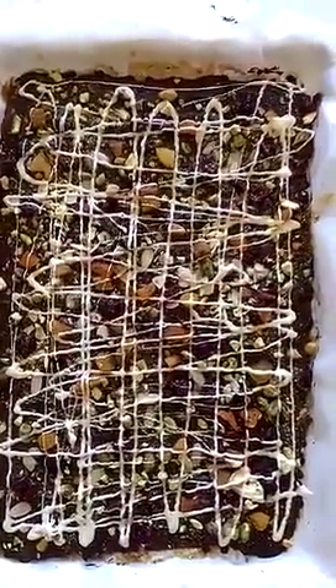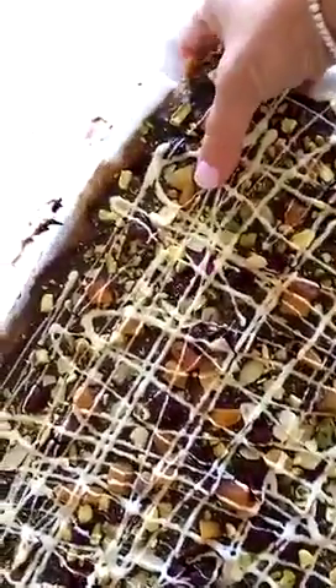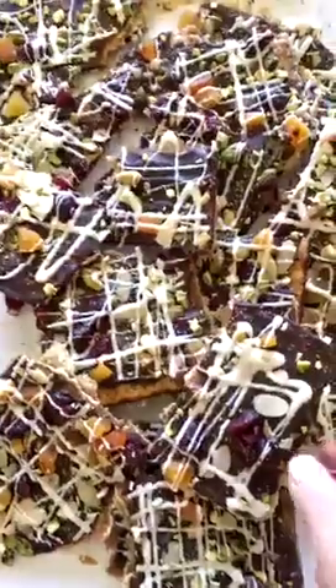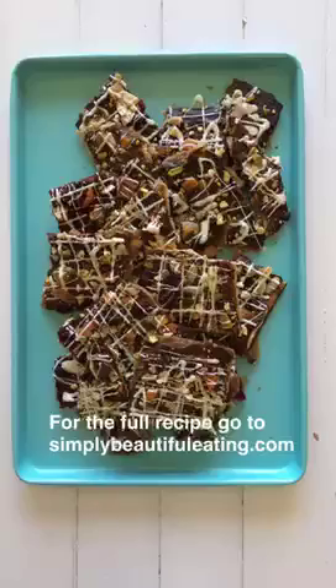Oh boy, look at this crunch — it is stunning. I love it! I'm dropping this back in the fridge for another five minutes just to make sure the white chocolate is set, and then it is time to crack the crunch. The first crack is the deepest! I just finished cracking this Matza crunch and as you can see, it looks delicious. This is delicious and it even makes me want to say that I like Matza now.